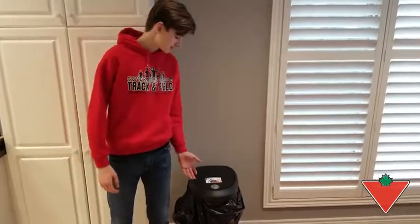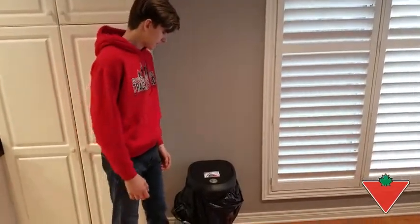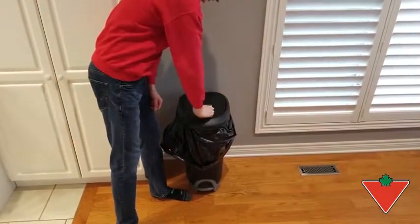This is a sturdy garbage can and it can hold a lot of garbage without being big and bulky. The lock mechanism is tight and hard to use, though it would be very useful to keep out pets and small children.